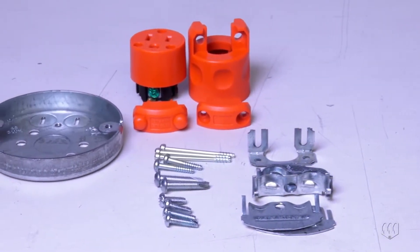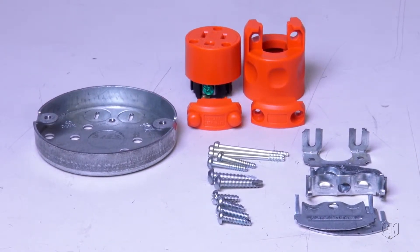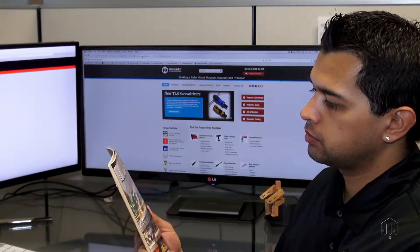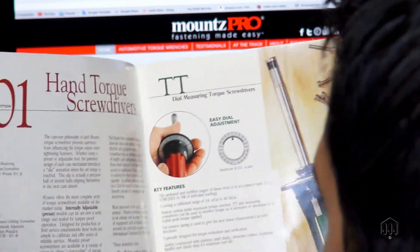Any manufacturing process that requires a threaded fastener to be tightened needs torque control. Finding the proper torque screwdriver for your application may seem like a daunting and confusing process.